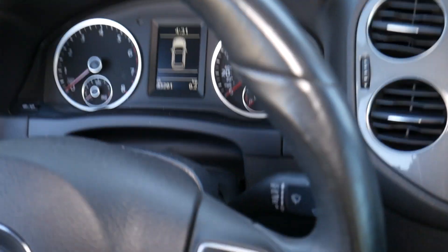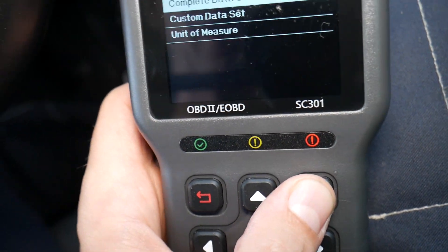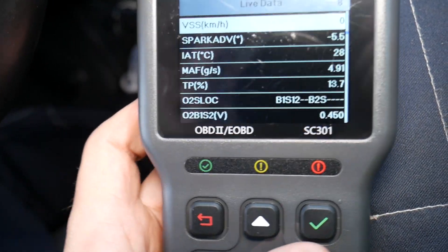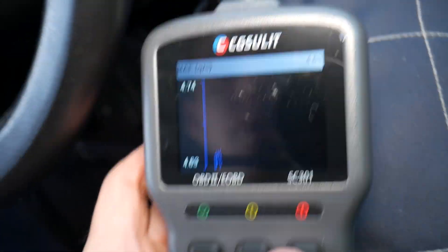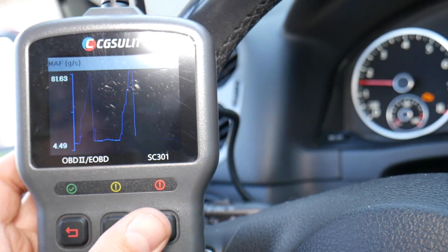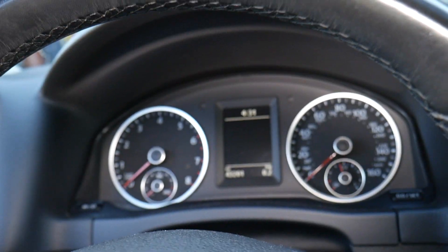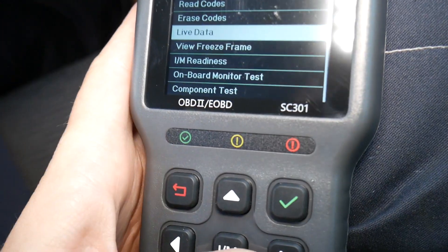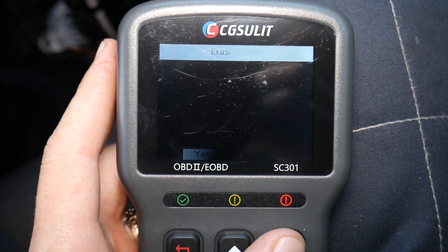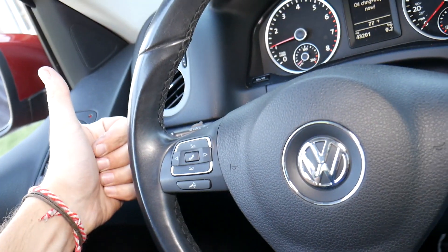We replaced the MAF sensor — the problem was confirmed to be with the MAF sensor. Now restarting the car, the engine light is still on because I haven't reset it yet. Going back to Complete Data Set and checking the MAF sensor, it's now working. Clicking the graph and revving the engine, you can see the MAF reading climb as it correctly calculates how much air the engine is getting. I'll turn the car off, go to the second ignition position, select Erase Codes, and after restarting, the engine light is off. That's how we do it — hopefully this video was helpful. See you next time.